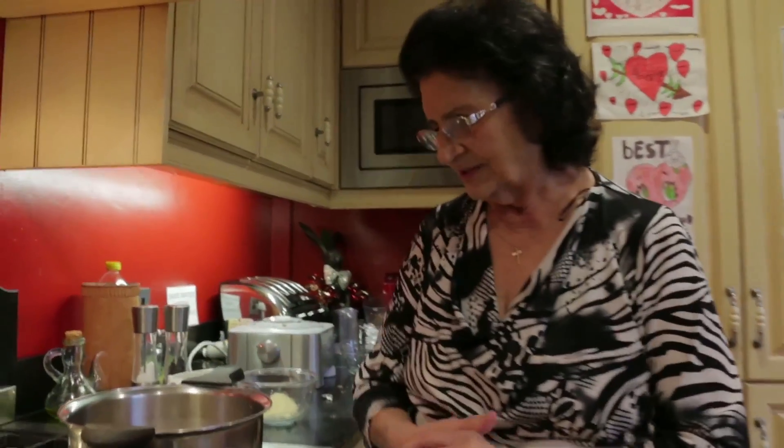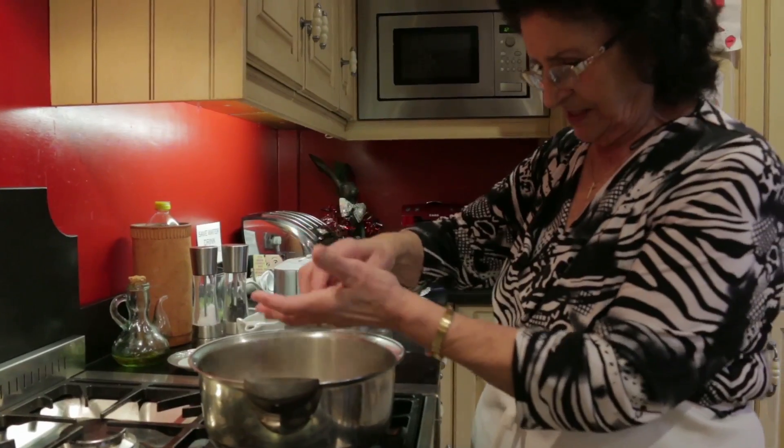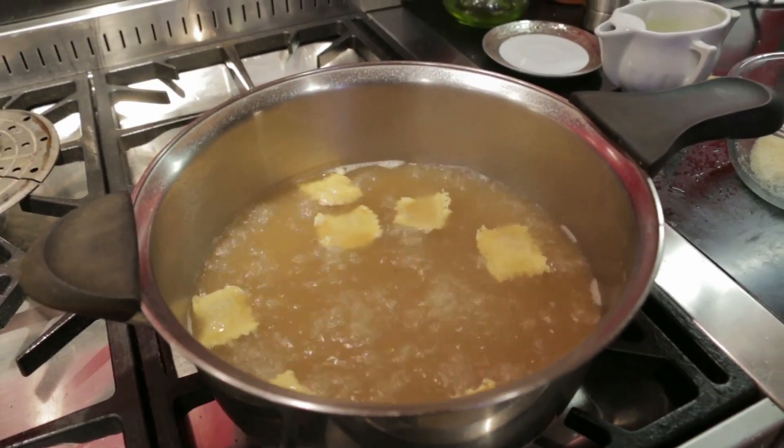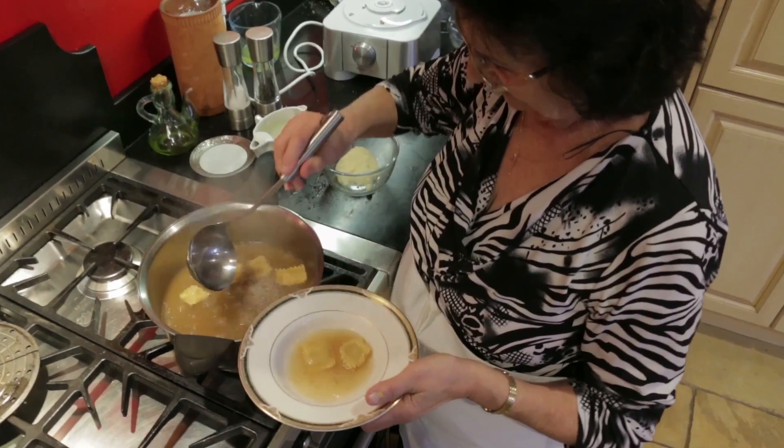She simmers this for several hours, so Rita has already made some. These will come to the surface and they'll be cooked because they're very fresh. Rita simmers the ravioli in the strained stock and serves them with more Parmigiano cheese.